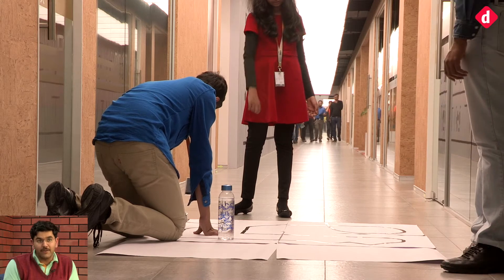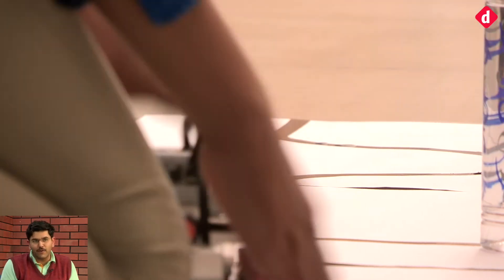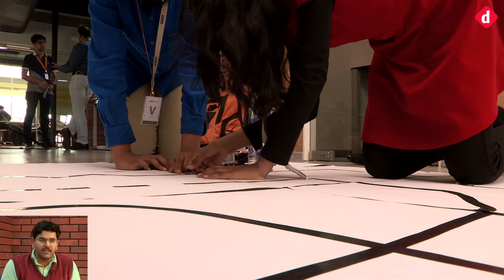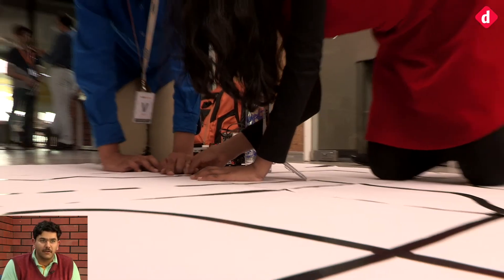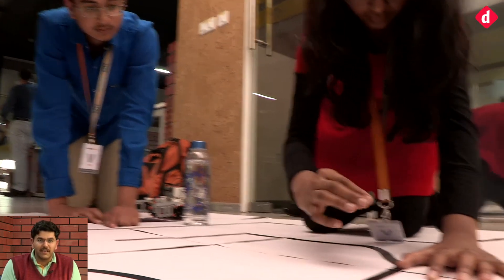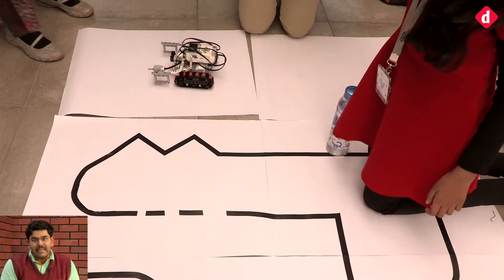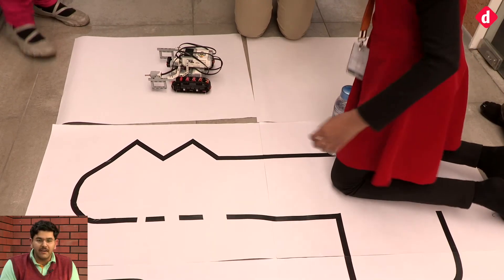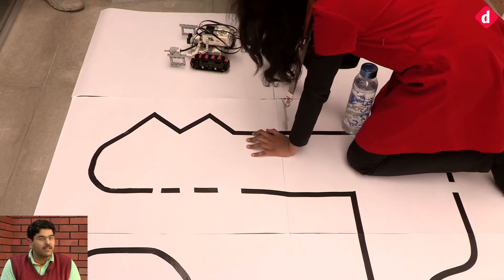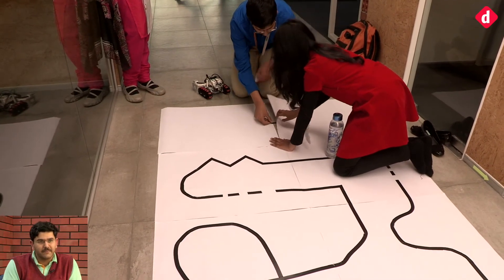I'm a strong believer that if you can make it actually work on the day you need it to work, that is far more complex than how many lines of code went into it. What I saw today is really amazing — when it needs to work, it works flawlessly. I can't tell you how much effort would have gone into getting that perfect execution, and that's much more important than whether you used 10 sensors or 10 motors. It needs to work at the time it needs to work.